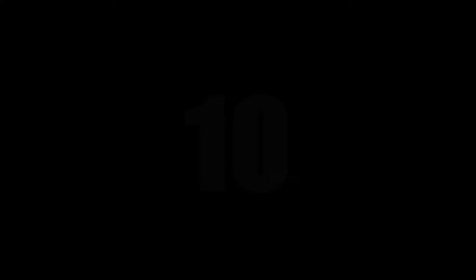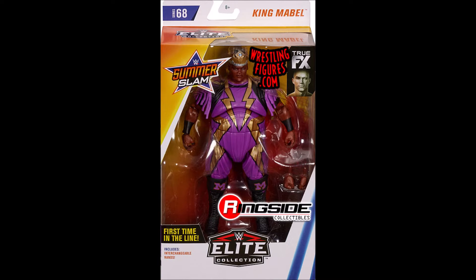Starting this list off at number 10, it is Elite 68 King Mabel — another cool figure with a completely unique body mold, unlike anything we've ever seen before. Mattel have taken their sweet time with this and it's definitely paid off. You can see the regular figure here and the Chase variant — they're very similar, so I'm including them together as a two-for-one. The accessories are just a crown and interchangeable hands, but take a look at the detail on the attire. Mattel also mentioned a possible Big Daddy V and Viscera figure on the way, and this first-time-in-the-line figure hits it right out of the park.